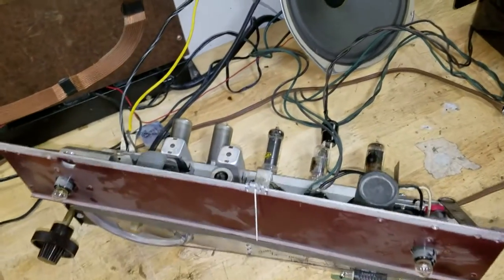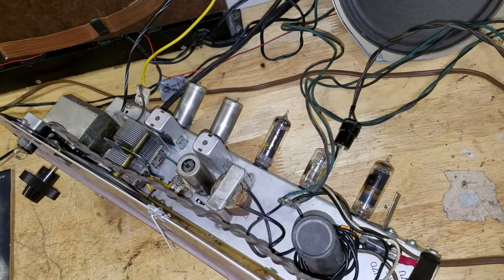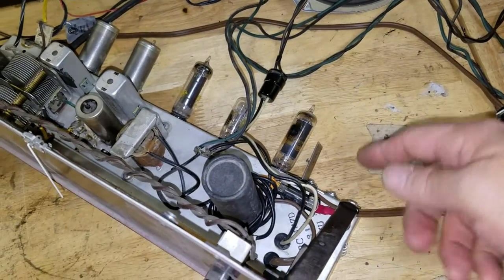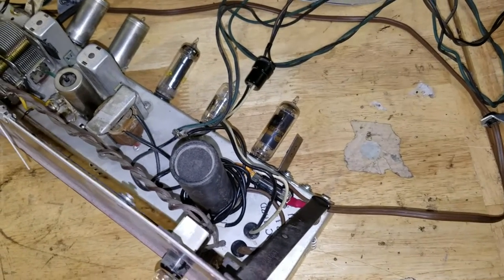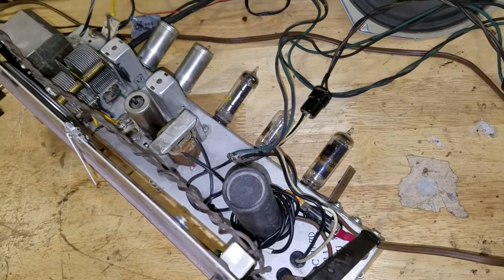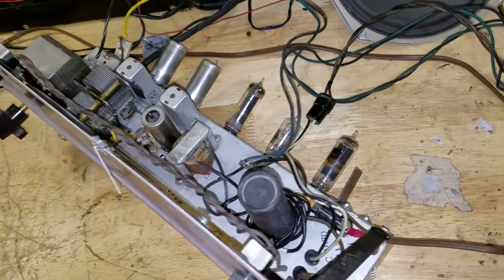This is the amplifier. It's basically a little 7-tube amplifier that also originally used a selenium rectifier, which was mounted right out here, and I've changed that over to a diode rectifier — a 1N5408, I believe, 3-amp, 1000-volt — and basically I put a thermistor in there and some other things to make that work.